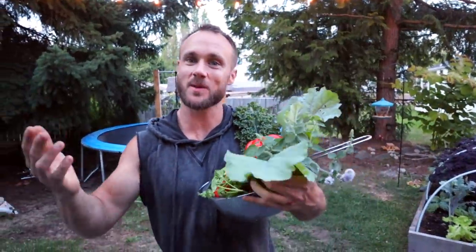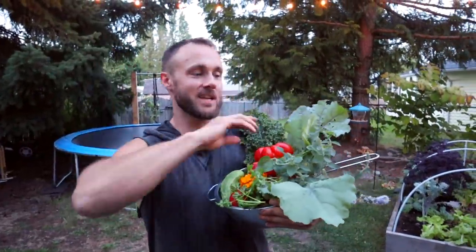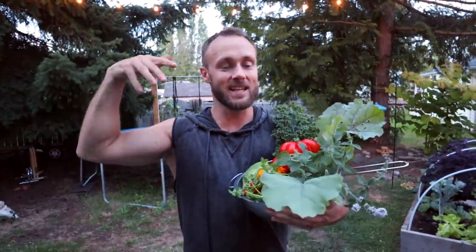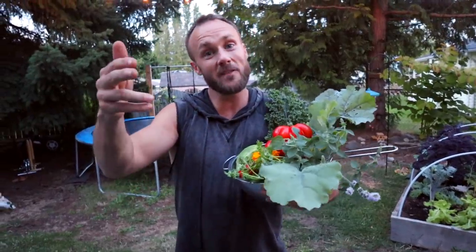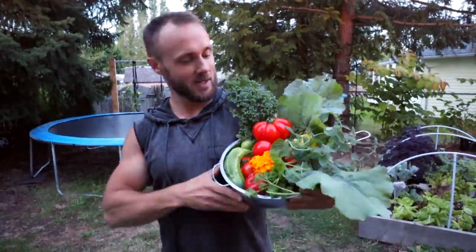I think that's probably it for this video. Thank you guys so much for hanging out — I hope you enjoyed it. I know it was a little different for this channel, but I know a bunch of you are interested in gardening and always asking questions about my garden. Leave your comments down below if anything helped you out with gardening this year. Subscribe so you can see more, and leave video ideas in the comments as well. I'll see you guys soon — much love!